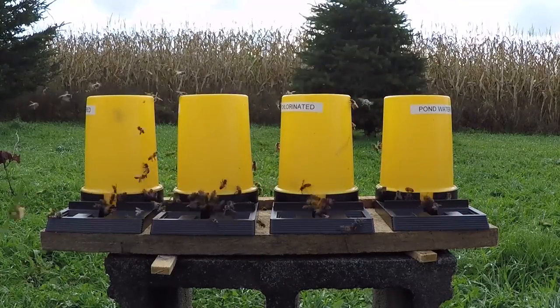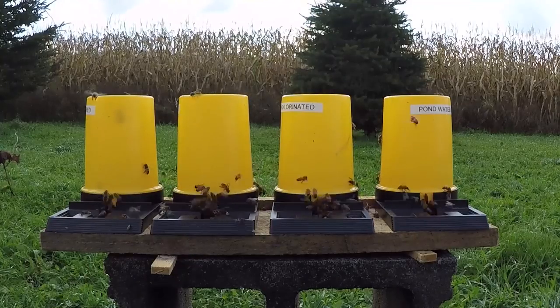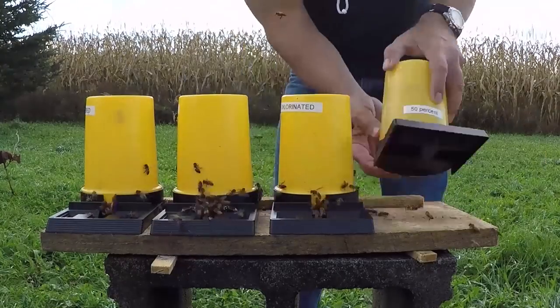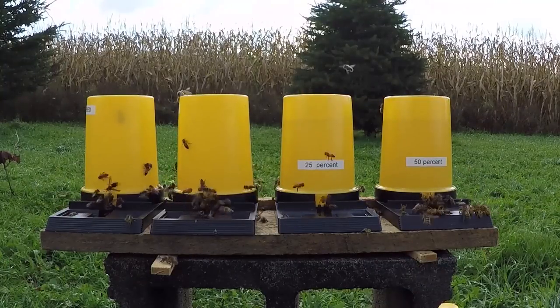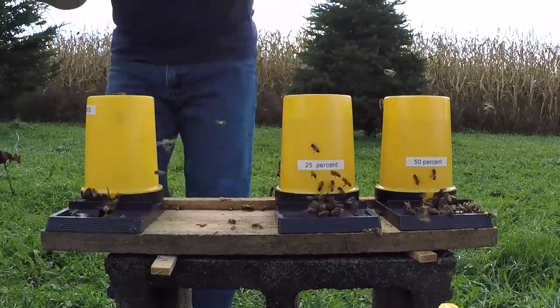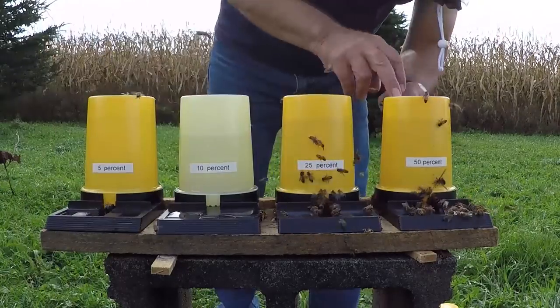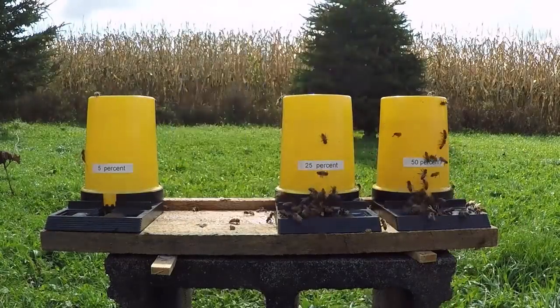Today is Friday the 13th in October. We have an abundance of foraging bees and wasps in the air and resources are low, so competition is high. A lot of beekeepers open feed, and they feed a variety of different materials — the most popular is 50/50 sugar water using pure cane sugar.